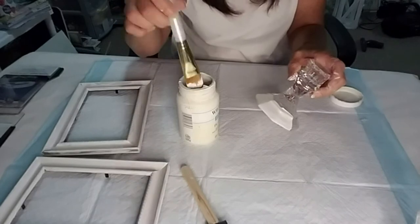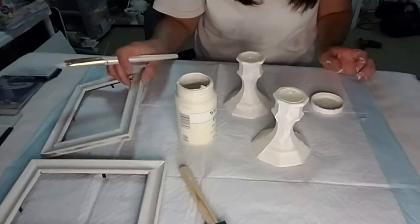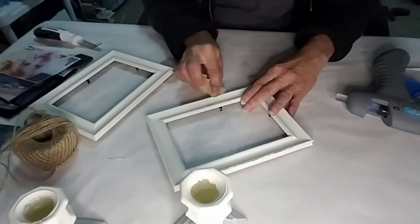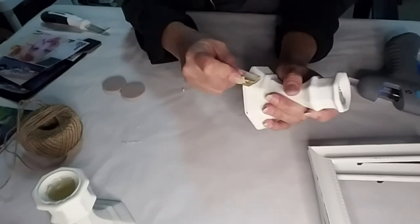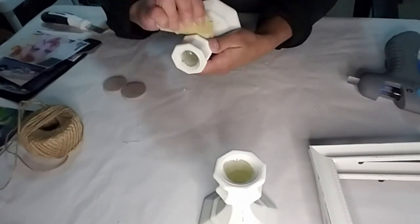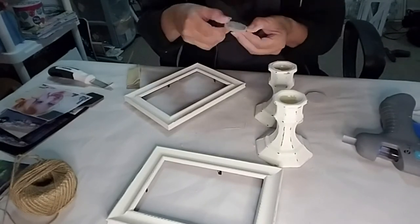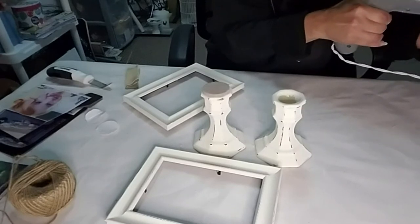Now I'm taking the candle holders and I'm painting them with the chalk paint — it did take about three coats. Here I'm taking 100 grit sandpaper and I'm going to distress the frame so the silver grayish color will pop out. I will also be using this on the candle holders as well. Now I'm taking those little foam tabs and hot glueing them to the top of the candles so the frames have a little more support to be glued to.